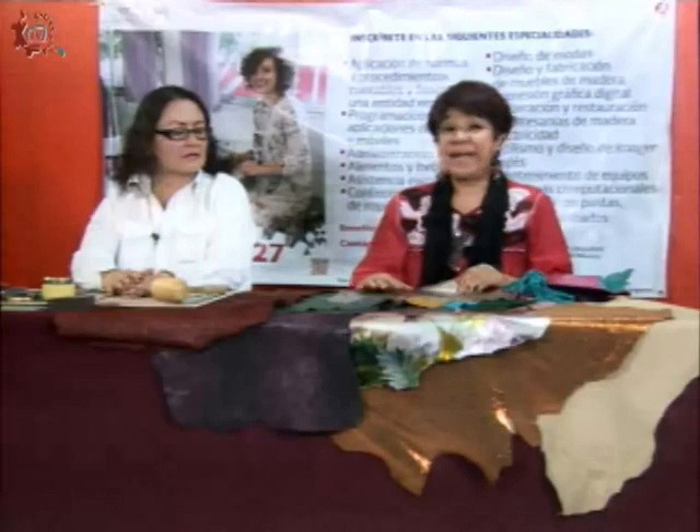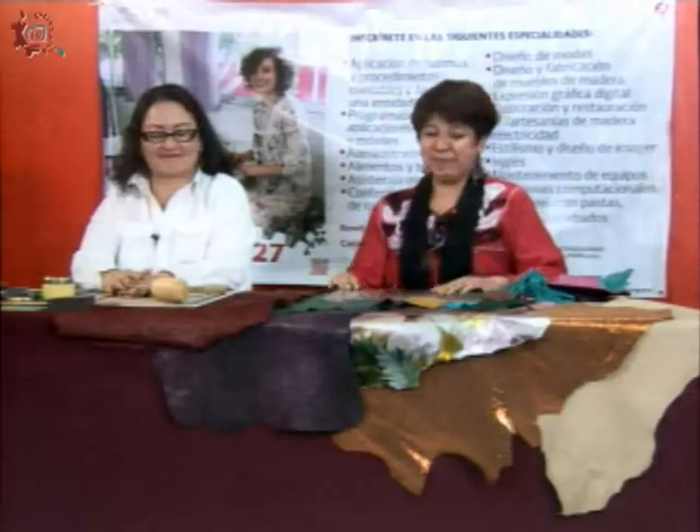Estoy encantada. En este primer programa, chicos, chicas, profesores, profesoras, vamos a hacer esta introducción: ¿a qué es esto de trabajar la piel y realizar algunos objetos? Tenemos a nuestra maestra estrella, Marlene Canario. Bienvenida, profesora. Muchas gracias por invitarme a hablar de este maravilloso taller que estamos dando, que es el trabajo en piel y en cuero.